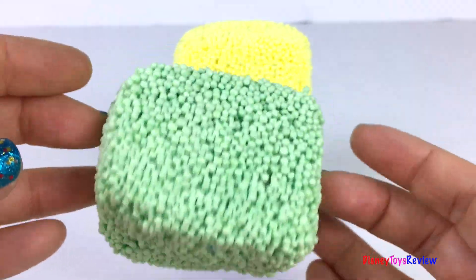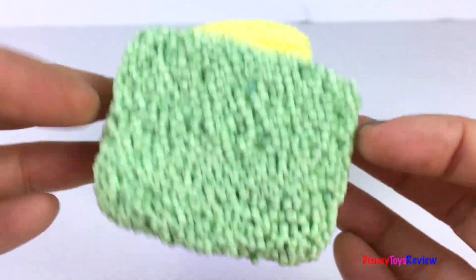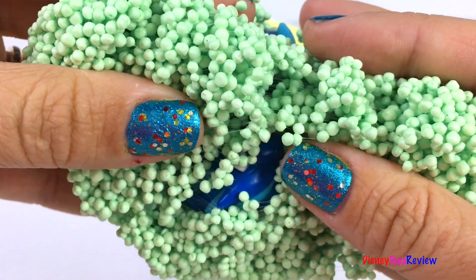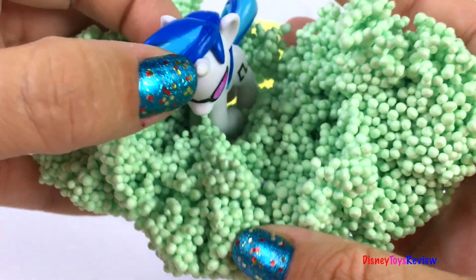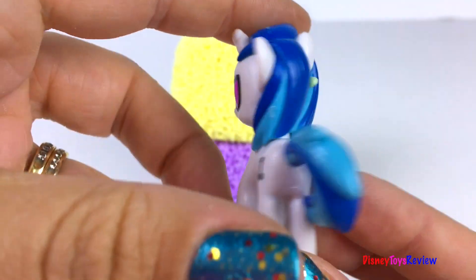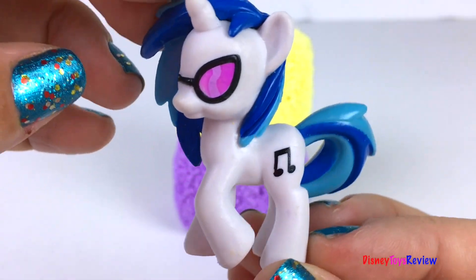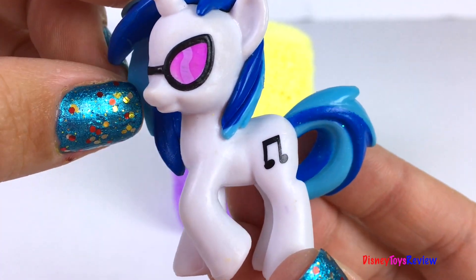We have three cubes left. Let's see what's inside this green one. It's DJ Pon-3. I love her cool glasses. And look at that cutie mark.